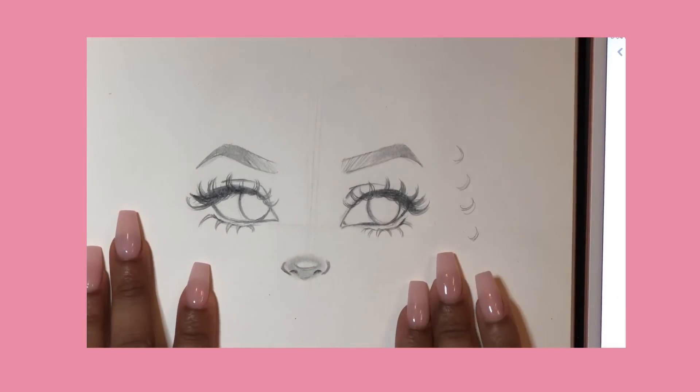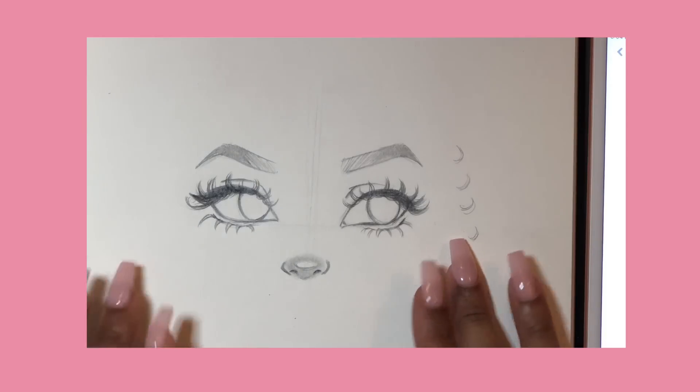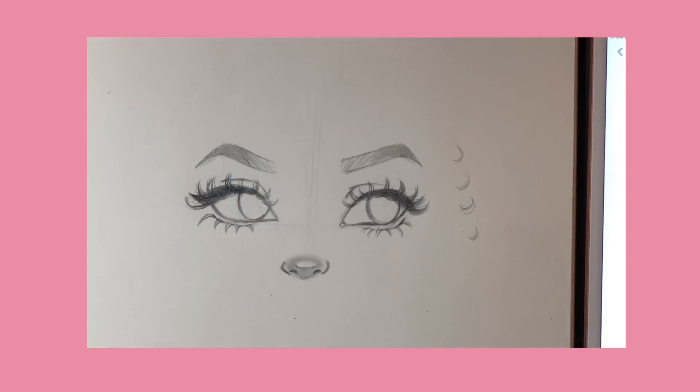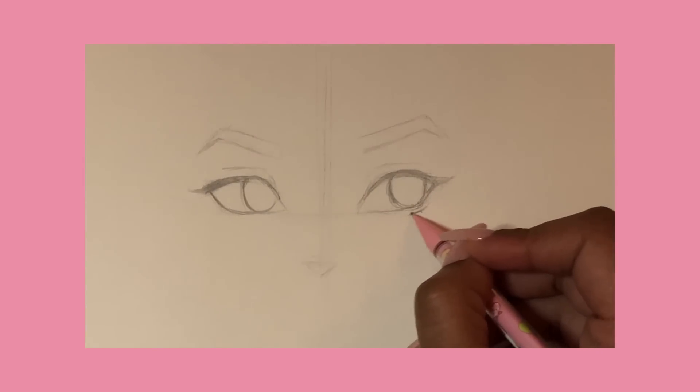Hello, welcome back to my channel! Thank you guys for being so patient with me and waiting for another tutorial. Today I'm going to be showing you all how I draw eyelashes, so let's just hop right into the video. Today's video is going to be a little bit of a short one since we're just drawing lashes.